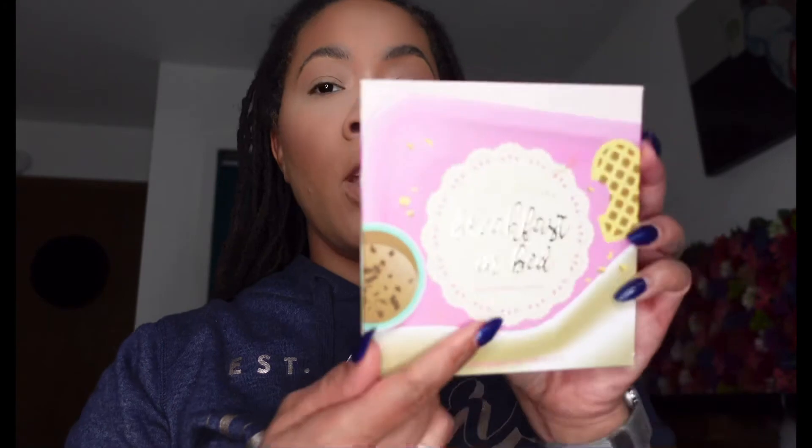We're gonna get right into it. Today we are going to be doing a look from this palette — the Breakfast in Bed from Beauty Baker. We're going to do like a cranberry dark lip and then just something really soft on the lid. If you guys follow me on Instagram or Facebook, you've seen the look — it's going to be similar to that, we're gonna keep it kind of in that family.